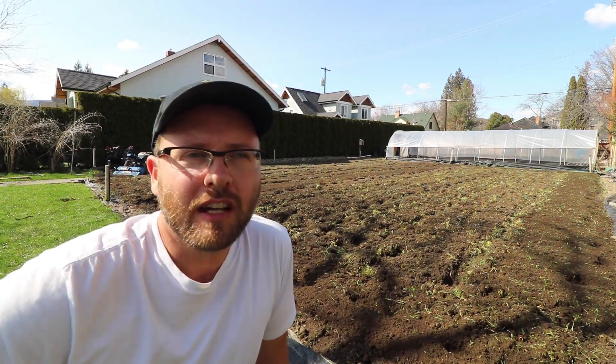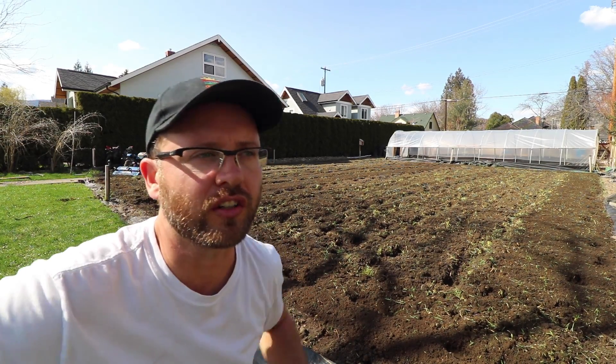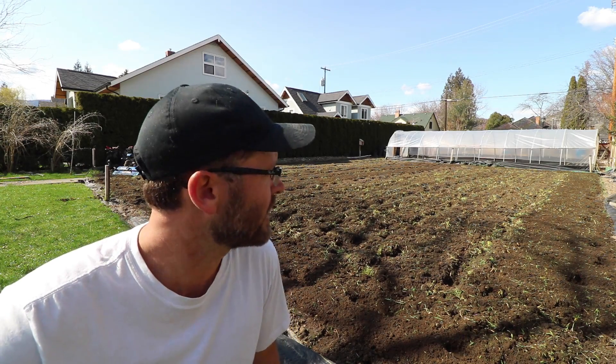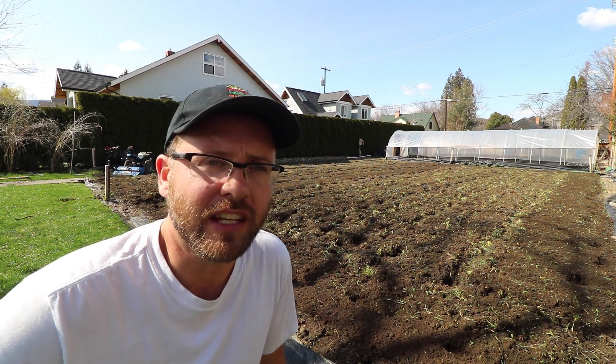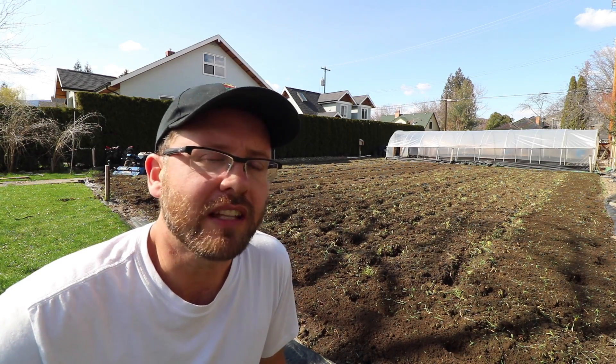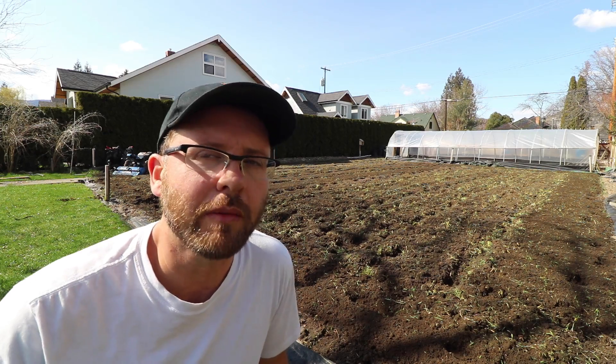I've plowed it up one pass. You'll notice I was going in a square, and the reason for that is it's just easier — easier than having to turn the tiller a full 180 degrees each time. Because all I'm really concerned about on that first pass is getting that material into the ground. Once I start to shape the beds, then I'm going to run the tiller back and forth on the pattern of those beds.